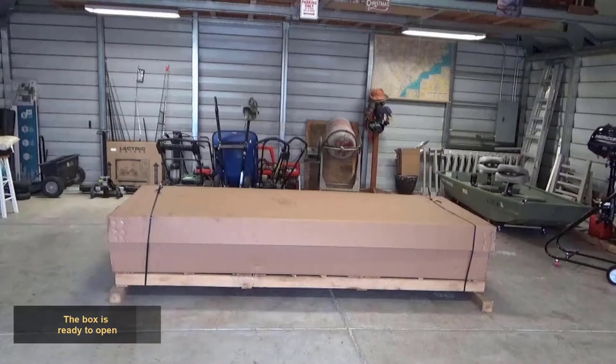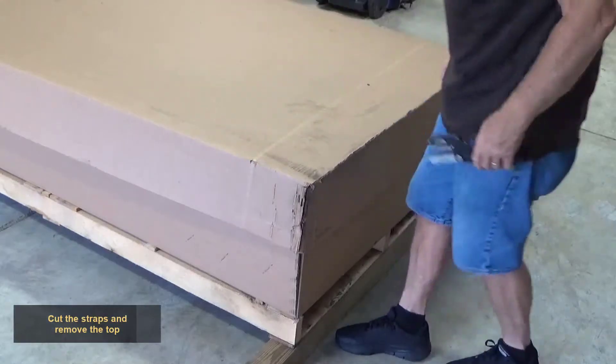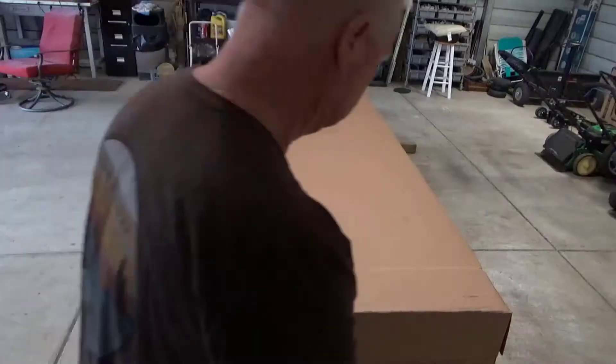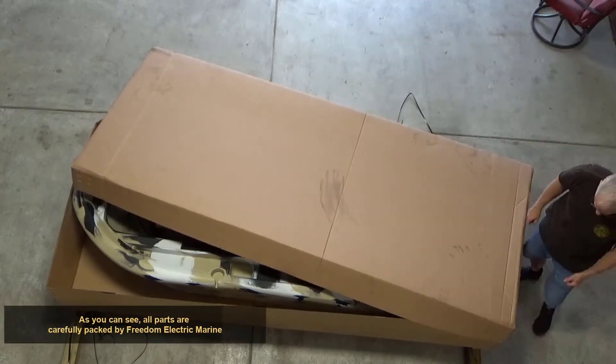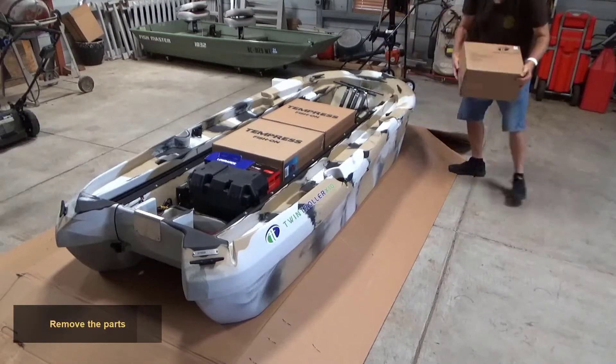The box is ready to open. Cut the straps and remove the top. As you can see, all parts are carefully packed by Freedom Electric Marine. Remove the parts.